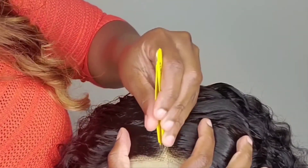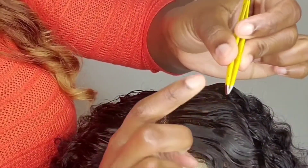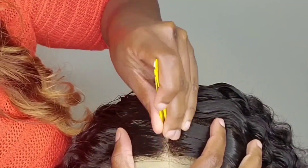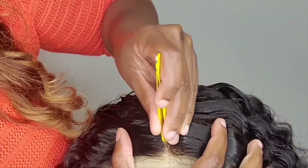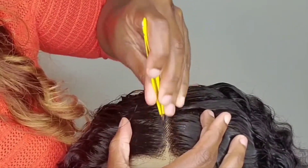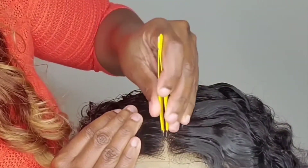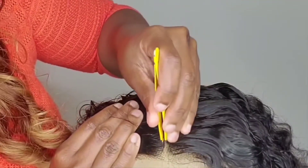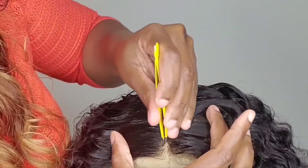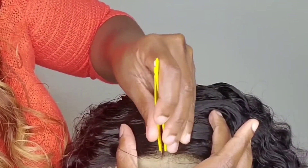Okay guys, I'm just gonna start plucking along the line where I made my part. Usually I start from the front — I hold my tweezer like this so the pointed side faces the front — and then just start plucking. Since we're just doing a part here, this is not necessarily gonna be your part on the wig. It doesn't matter, you just want to make sure you pluck enough so you have enough space to cut and not cut the hair where it's gonna shed. So you want to pluck a nice clean line going back.